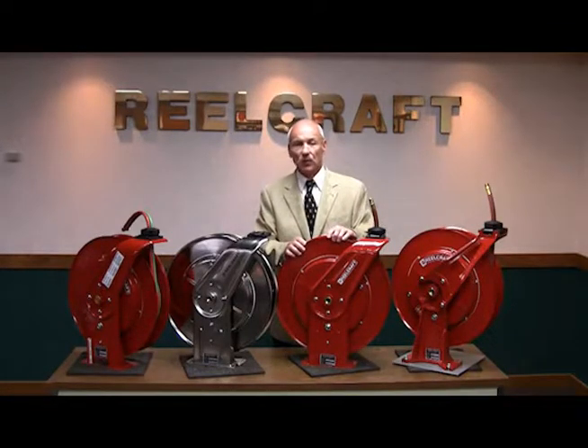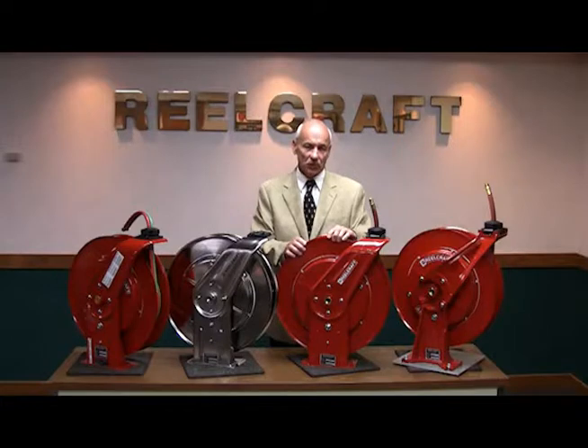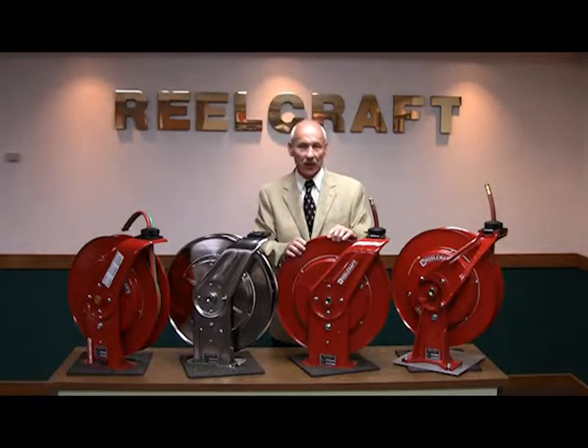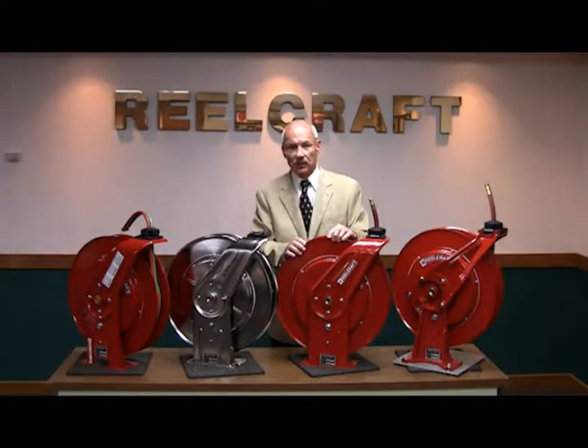The 7000 Series is ReelCraft's most versatile reel and has hose capacities of 50 foot of quarter inch, three-eighths inch, and half inch, and also is available in a 25 foot by three-quarter inch reel. This reel can be used in applications from light duty industrial through heavy duty truck mount applications in the field.